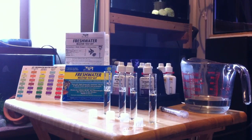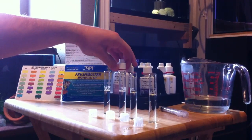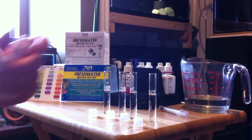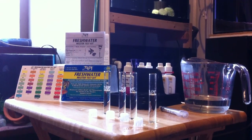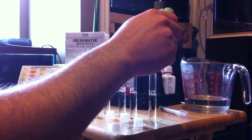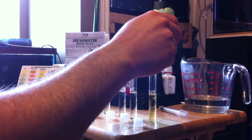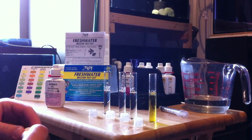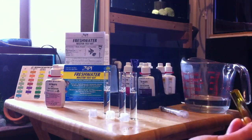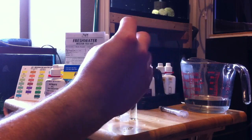So what we're going to do is I'm going to set the camera down and we're basically just going to walk through the test. First things first, we're going to start with nitrate. We've got two different bottles here — bottle one, bottle two. Bottle two requires to be shaken up a little bit. But bottle one, we're going to start on our right side here — ten drops. After bottle number one, we're just going to mix this up a little bit, make sure that's thoroughly mixed.